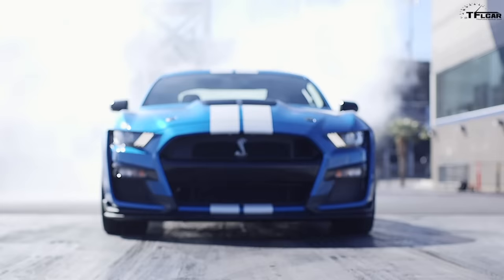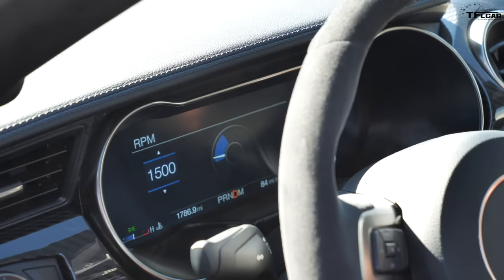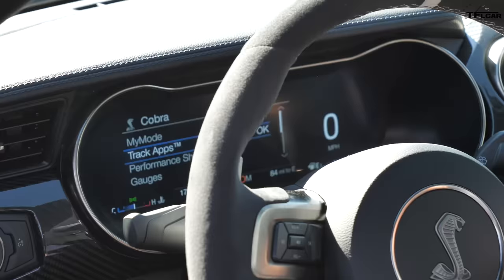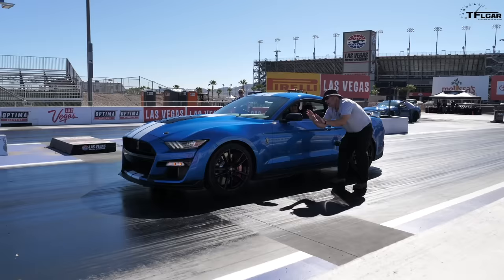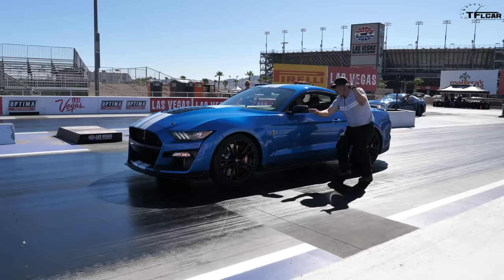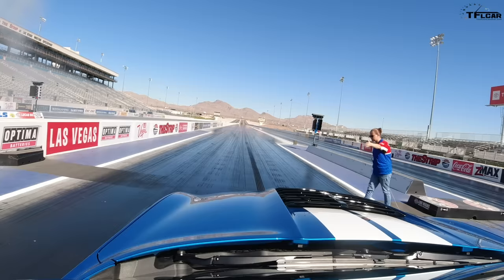Launching a new Shelby GT500 can be tricky, but not if you've got launch control. Ford showed me how to make getting the perfect launch every time easy. Press the Cobra button, go to Track Apps, then down to Launch Control. You can select your RPM — we brought it down to 1500 RPM. It's a two-foot operation: firm on the brake, gas to the floor. As soon as you see the yellow light, lift the brake and you're gone. Don't feather it — keep that gas pedal hammered the whole way with all 760 ponies.